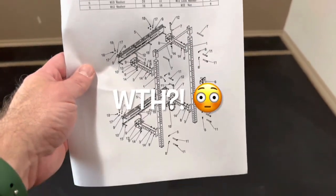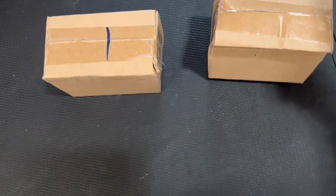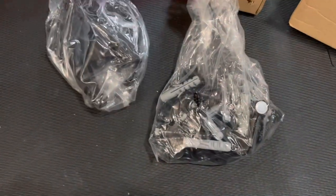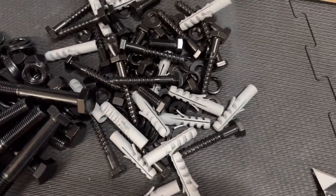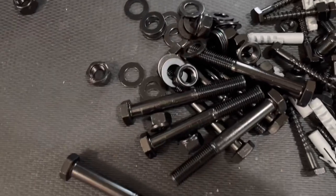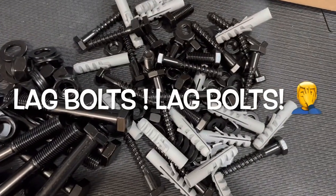The instructions aren't great, but they work. This is the wall I'm putting it on — trying to mark the studs. Looks like we have two boxes of hardware here.